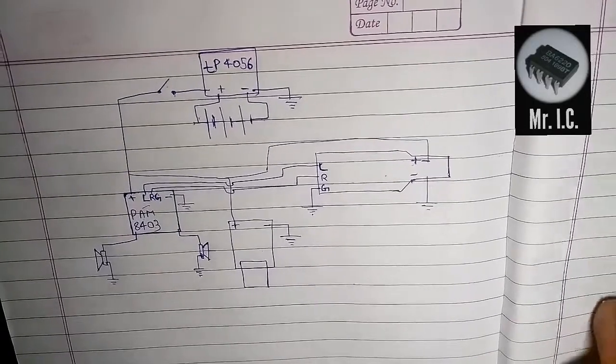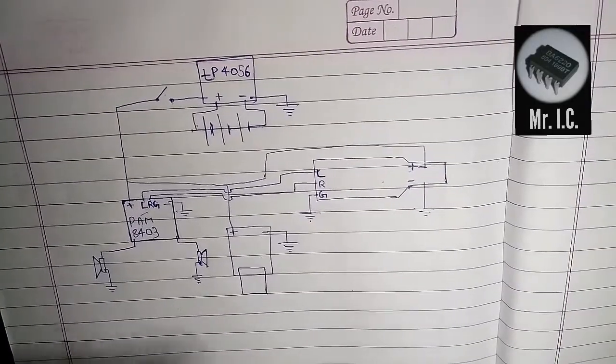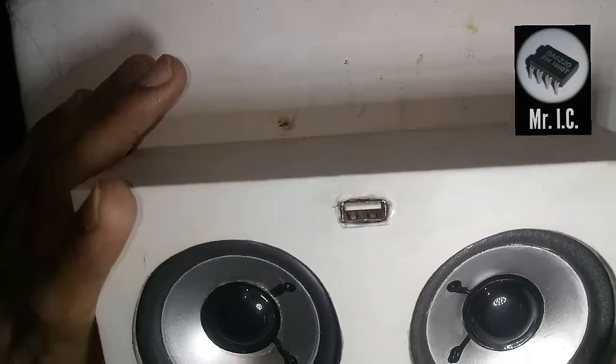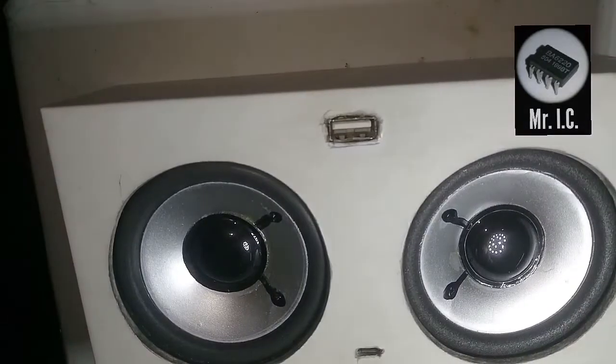This circuit diagram is complete and you will enjoy making it, as I have also enjoyed a lot. Let me show you the working of the USB jack also.